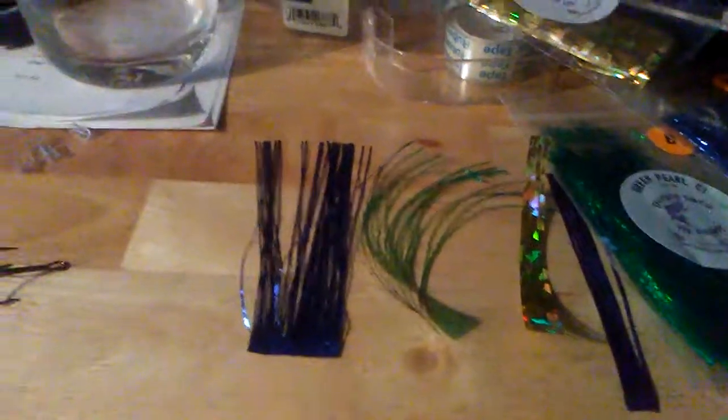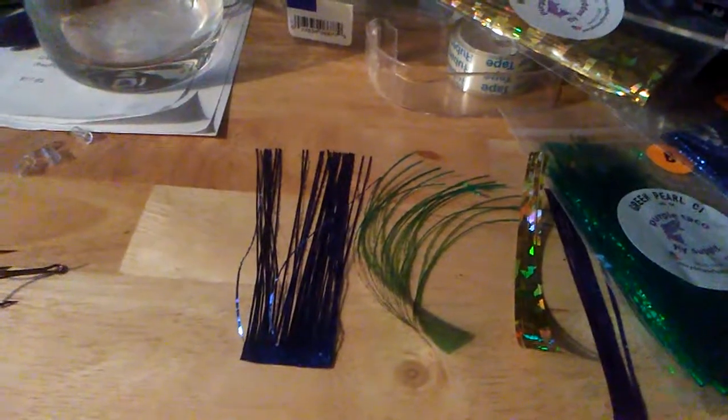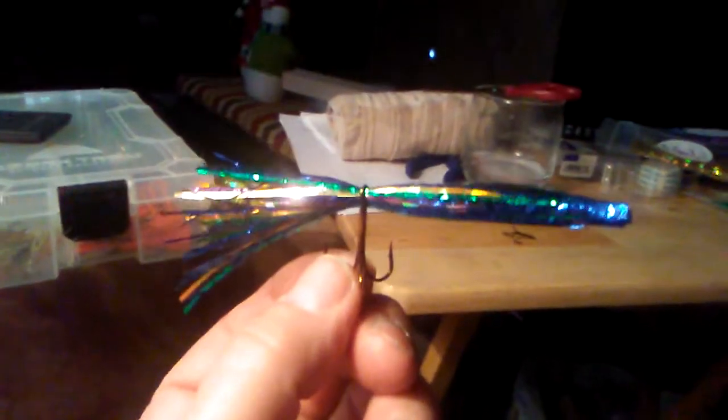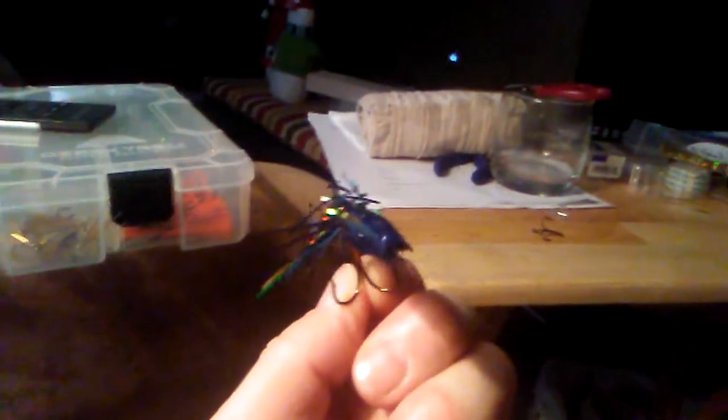I take my pieces and put them on top of one another just like this, then fold them up so we can get them through the eye of the hook. We just keep folding it over until it gets pretty small, and then feed it right through the eye of the hook. Now we've fed it through the eye — that's what the end looks like feeding it through.